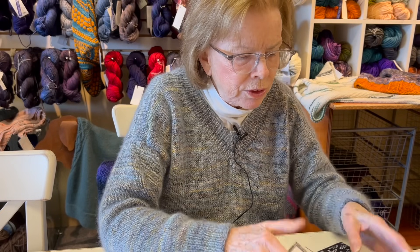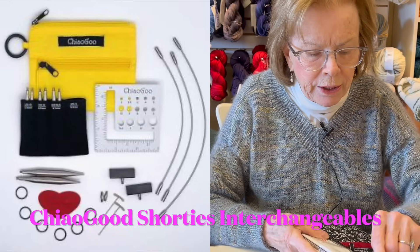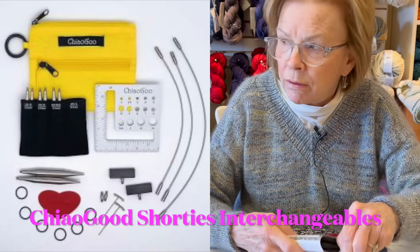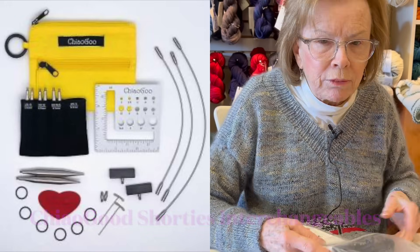We also have the shorty sets, which I think come in zero to three, and then three or four to eight, and they're great for sleeves. I was not a fan at first when I started trying them.